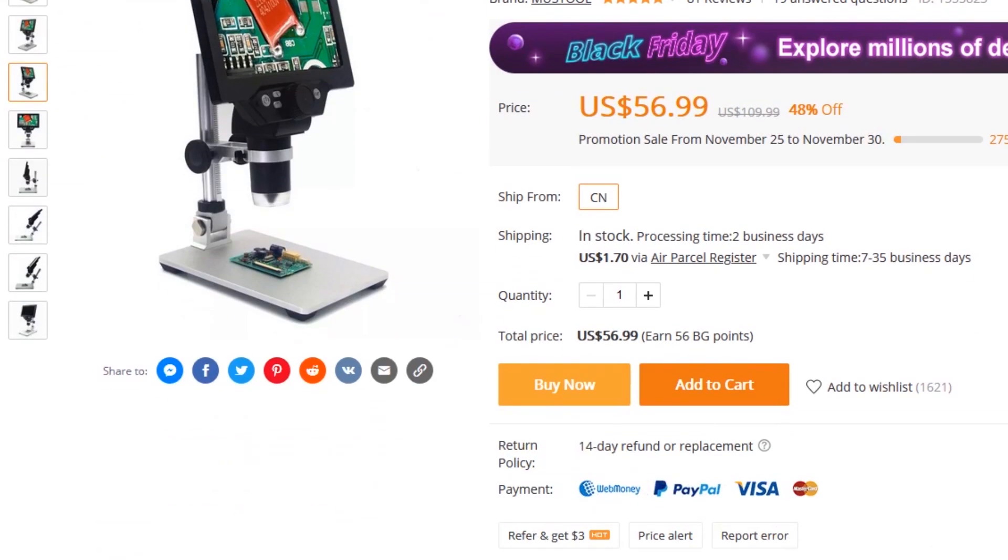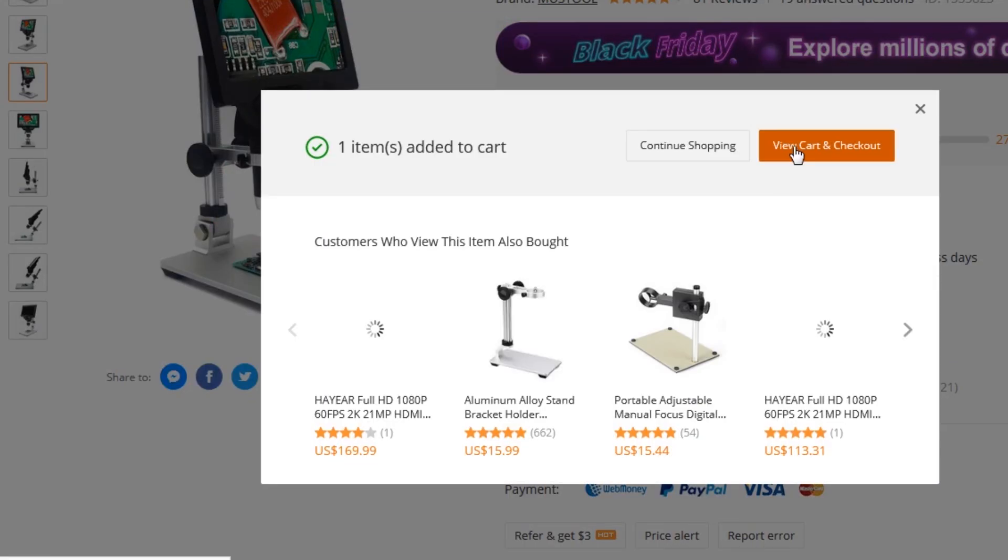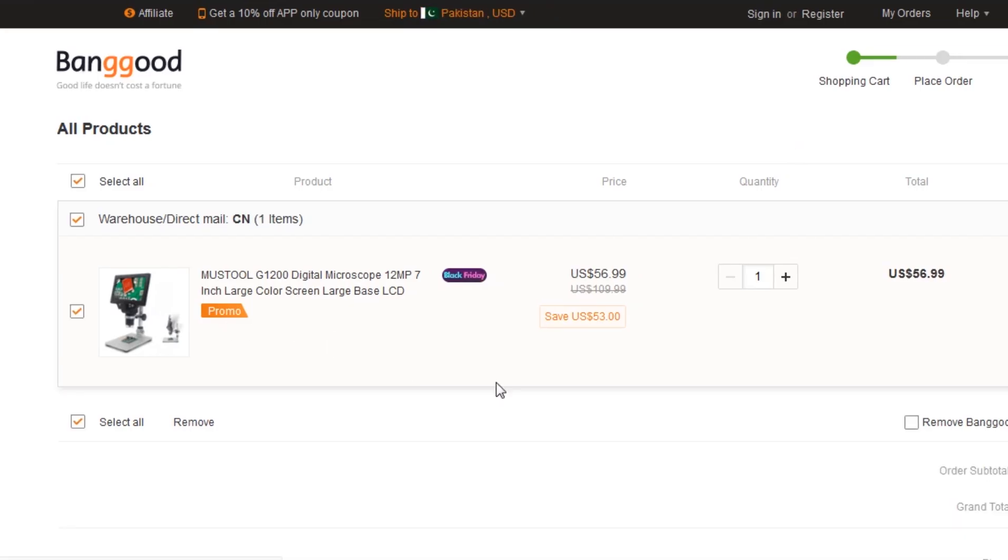As you can see, I'm on the Banggood.com website and there is a sale going on with a discount. So hurry up — links are in the description.